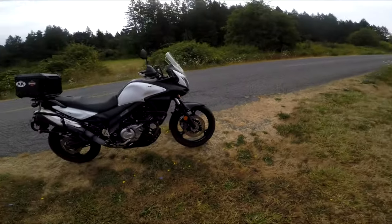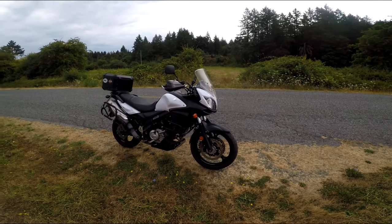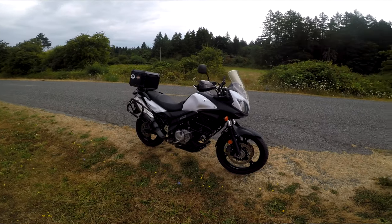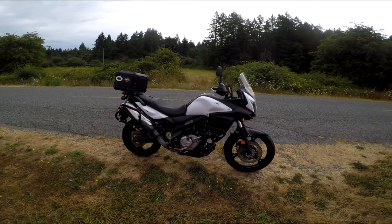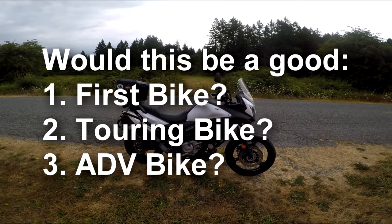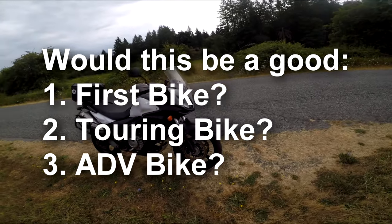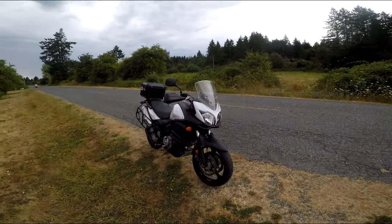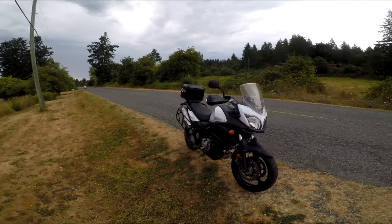As the mechanic said to me, they go on forever. They're the bikes that give us the least amount of trouble. So what's my purpose of this review? One, if you're getting into bikes, would this be a good first bike for you? Two, if you're a tourer, would this be a good touring bike? Three, would this be a good ADV, off-road ADV bike? With those three things in mind, I'm going to start talking about this bike.